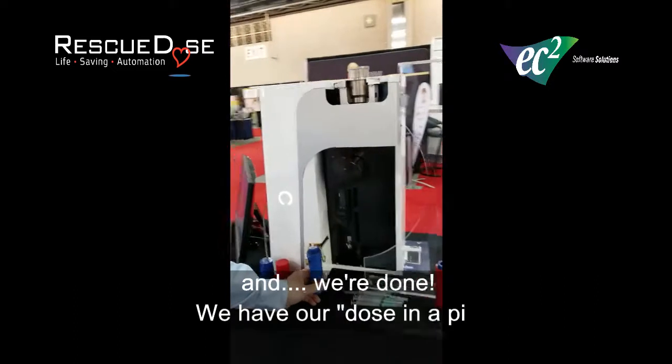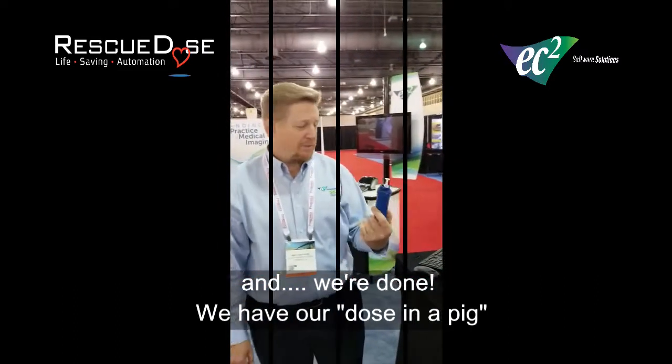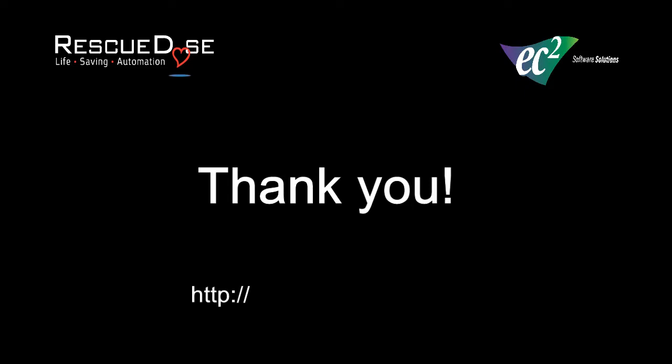And we're done. We have our dose in a pig. Thank you.